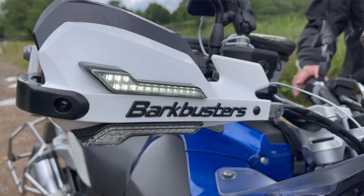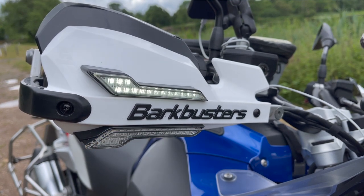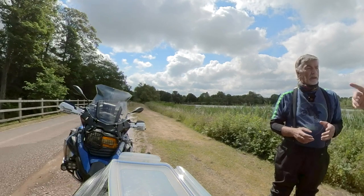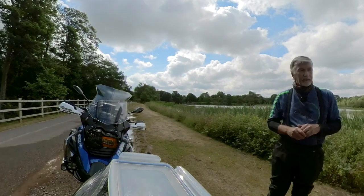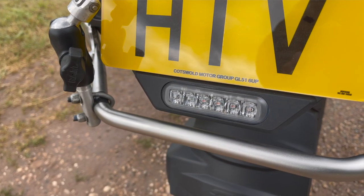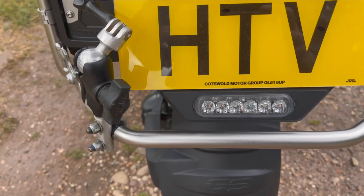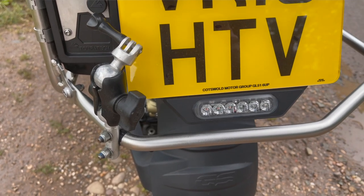I recently fitted Bark Busters — connected to the CANsmart. The Bark Busters have lights fitted, it's a nice looking kit. There are two lights: the top ones are running lights connected to the CANsmart, the bottom ones splice into the indicators and flash accordingly. It's more difficult and expensive to put your own switch gear on than buying a CANsmart for 200 pounds. It uses all the original switches on the bike and keeps it neat. If you're night riding it's a no-brainer — you might be accused of being a Christmas tree but visibility is a bonus.